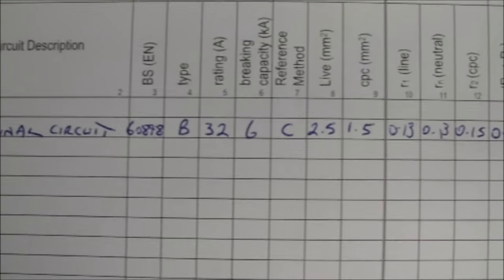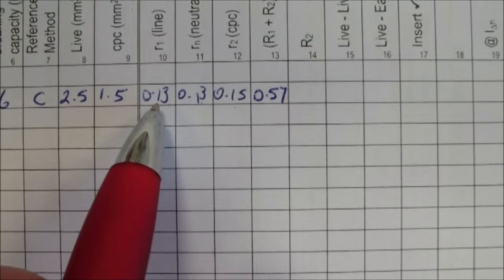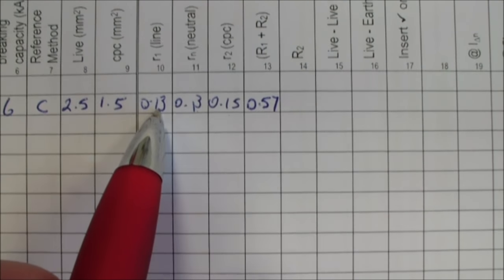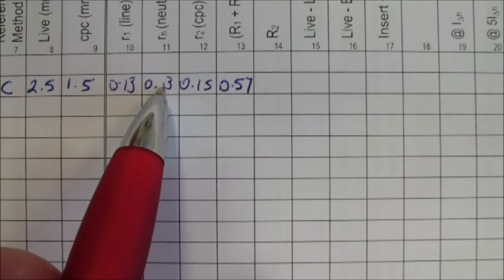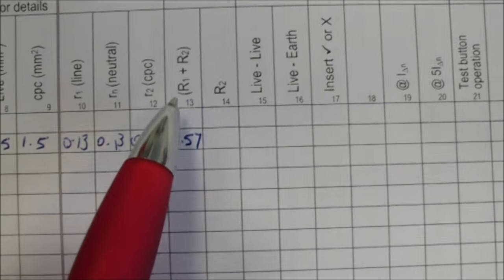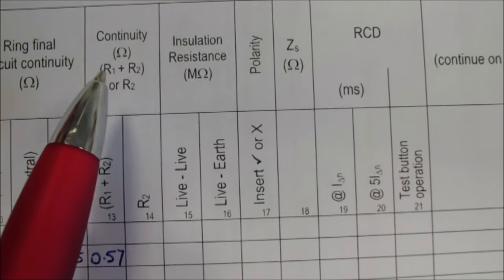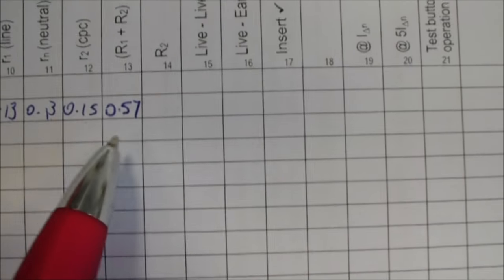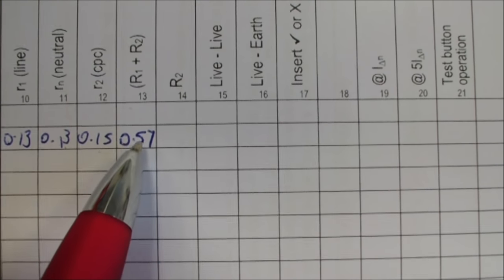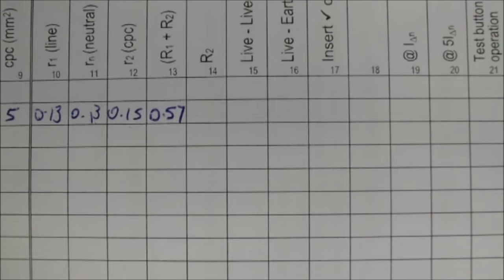On my test certificate, coming along the ring final circuit column: 0.13 for R1, 0.13 for RN, and 0.15 for R2. And then in the column next to that — the R1R2 continuity reading — at the spur we got 0.57, and that's the figure we put in that column. That concludes our three-step test of a ring main.